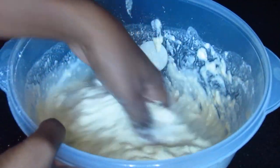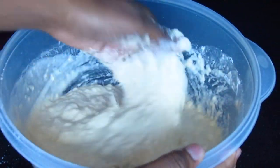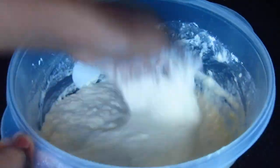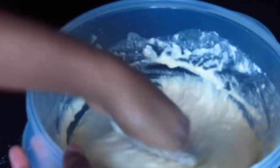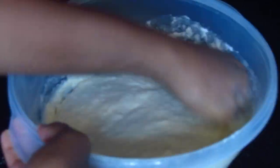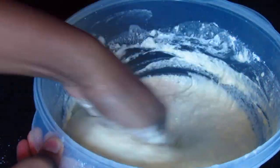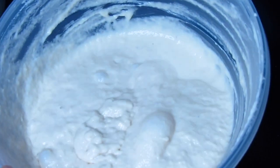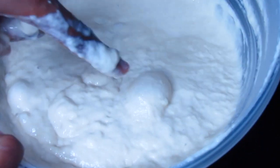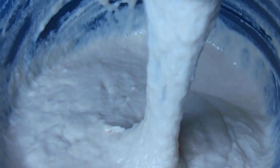This recipe is simple and delicious and it comes from Africa — especially this recipe is from Sub-Saharan Africa. When you start to see bubbles like those in the dough, that means that the dough is well kneaded and also it means that the fermentation has started and the dough is going to rise.